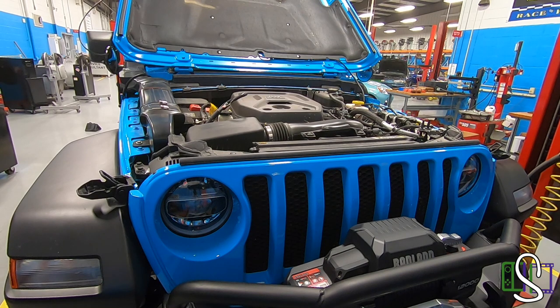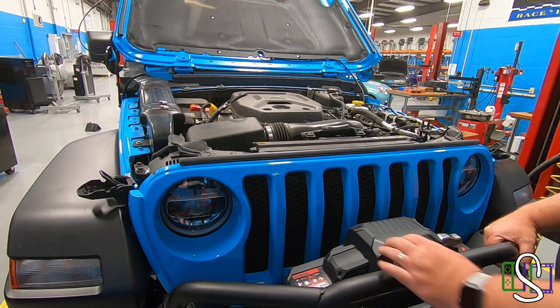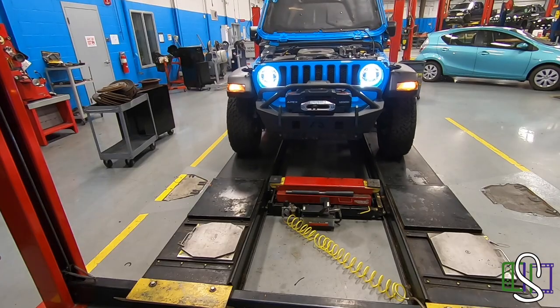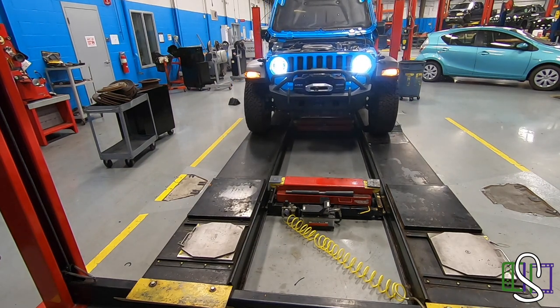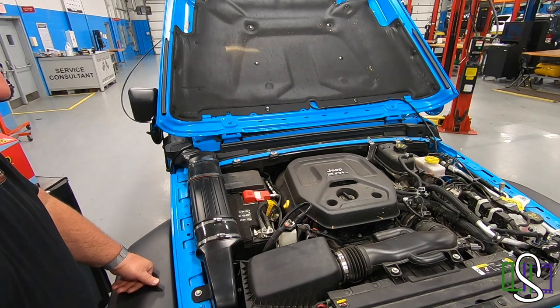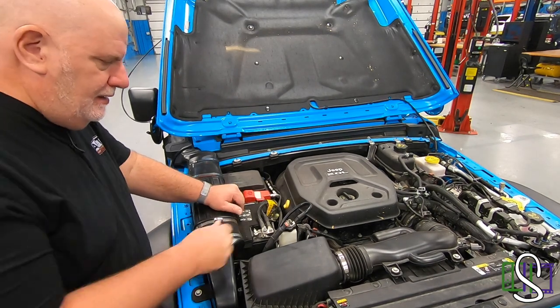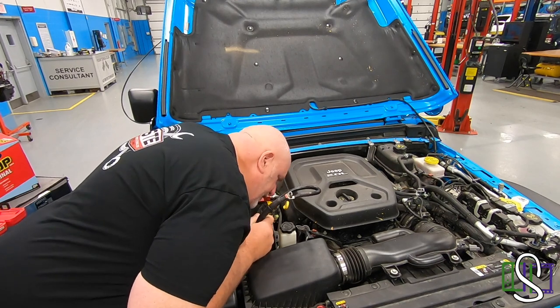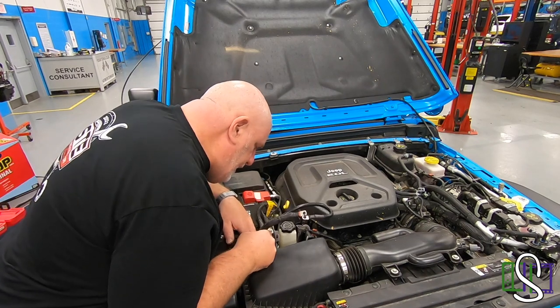The remainder of this I should be able to do off the lift — it's a little bit of a challenge for me to be on the floor with the vehicle up on a drive-on lift. So I'm going to go ahead and back the Jeep off the lift. Got the Jeep off the lift now — a little easier for me to reach everything. We've got our positive and negative cables routed, and I like where I have them routed.